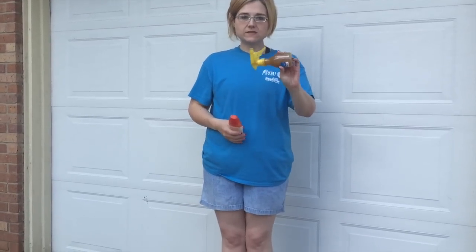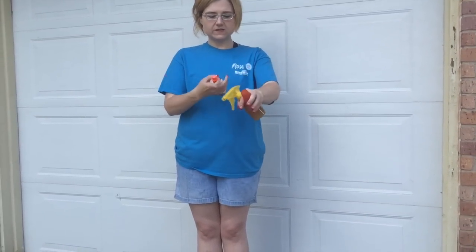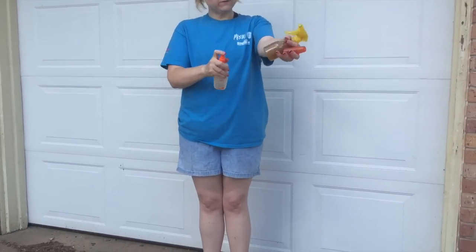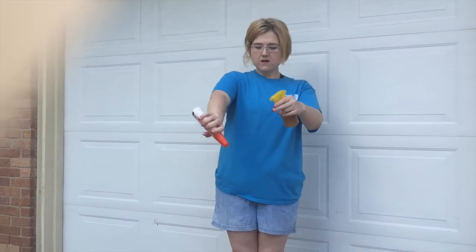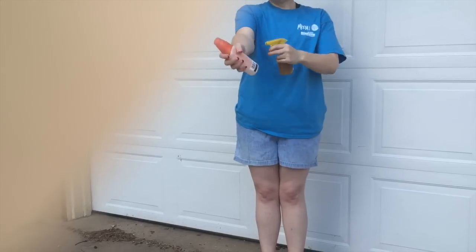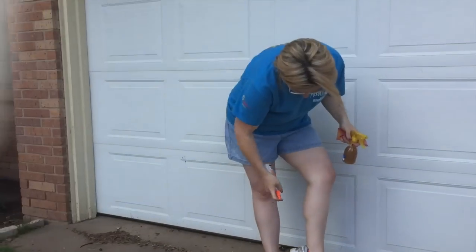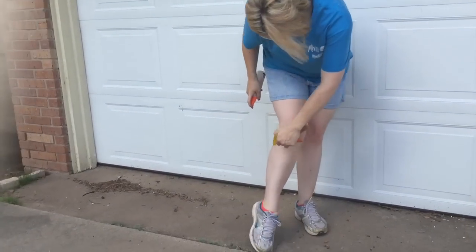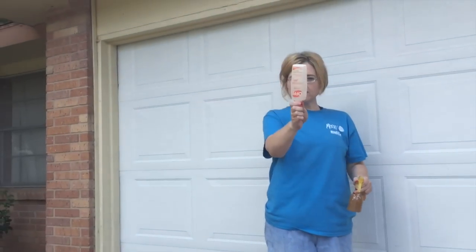We're going to try out this homemade mosquito spray and I've got some regular OFF as well. I'm going to spray the regular OFF on my forearm and left hand, and then spray our homemade mosquito spray on my right arm. I'm going to do the same thing with my legs and then mow my yard to see how it goes. The right side is the homemade mosquito repellent, the left side is the OFF — let's see which one works better.